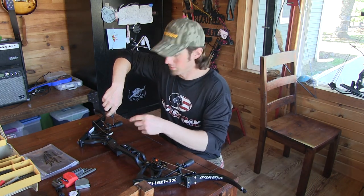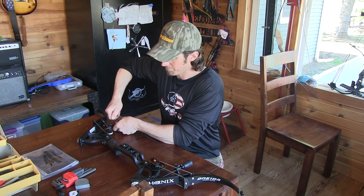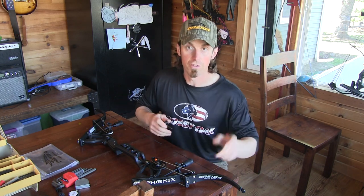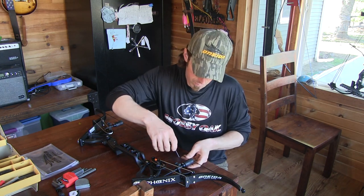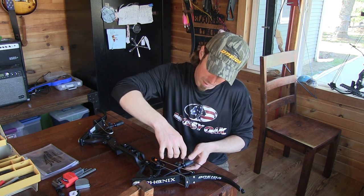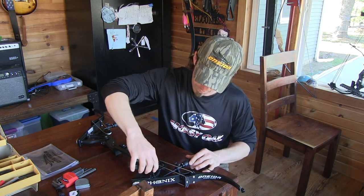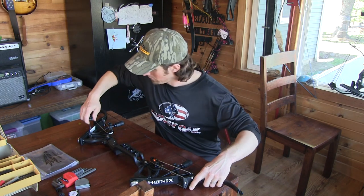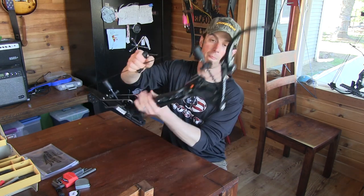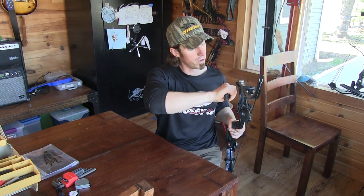I take the stops and make them barely touch the string. Some guys like leaving a credit card thickness or whatever — do whatever you want — but I put them so they're just barely touching the string, not pressed hard. And while you're at it, check those and make sure they're tight. Your suppressor bar bolts up here — there's one on each side.